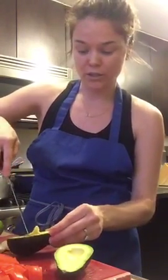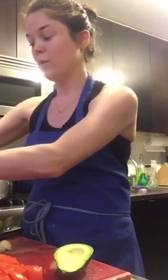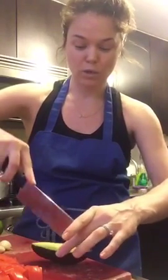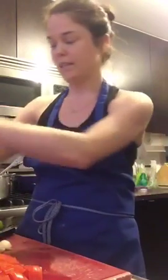Then I slice the avocado — you can see I'm doing slices — and then I'm going to slice the other direction so that now I'm kind of creating cubes. Then I'll just squeeze that right into my bowl where I have some of my other avocados that I've already cut. I'm going to slice it in one direction and then slice in the other, and then squeeze it right into my bowl.